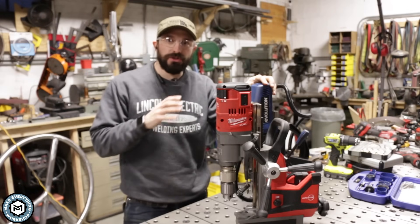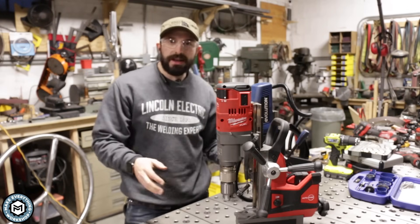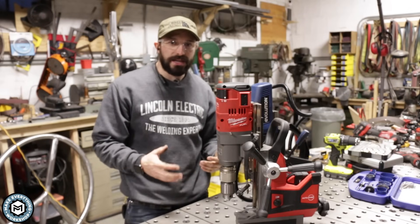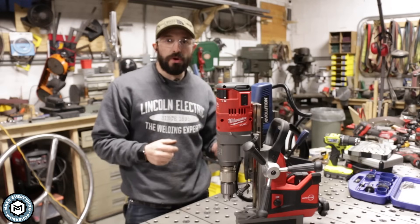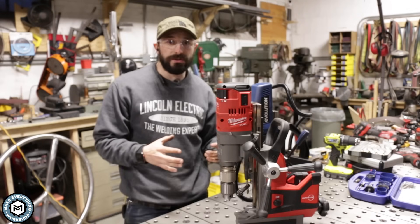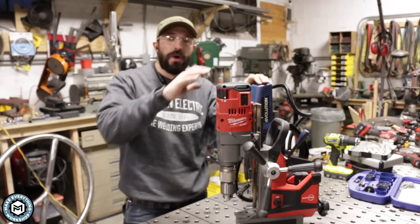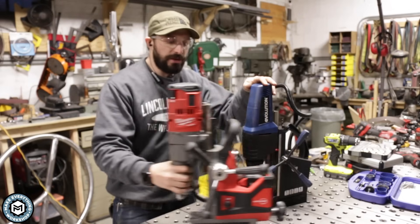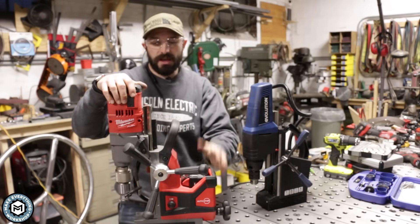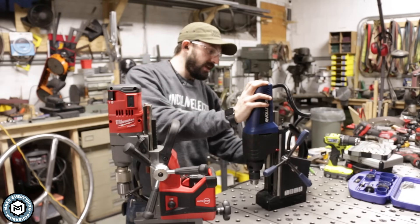We talked about drilling holes using the hand drill and using a drill press — those tools are very common and you can do a lot of work with them, easily getting up to a half inch. They're great in a controlled environment or out in the field with a hand drill. Now if you need to drill a lot of holes, especially larger holes in thicker material, you're going to want one of these — magnetic drills. We've got two different kinds: this is a Milwaukee, which is cordless and extremely versatile, and this is an Evolution, which is plug-in.